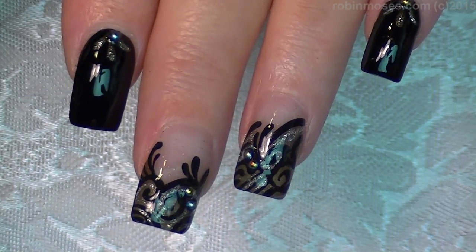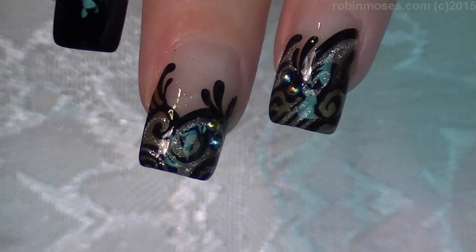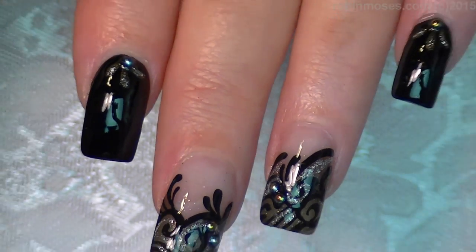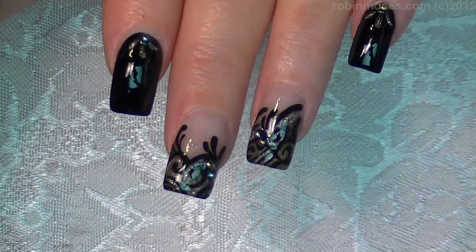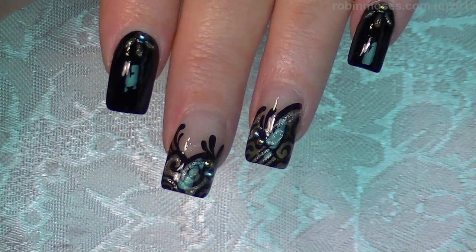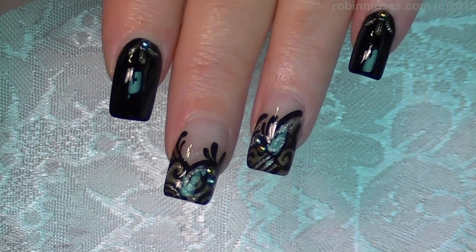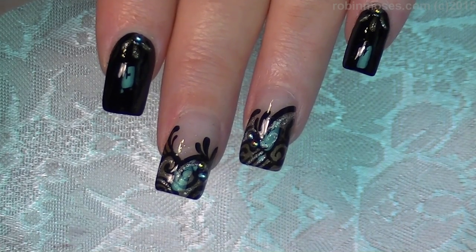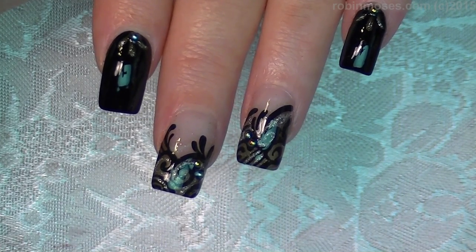Okay, and here is the finished product. Let me scroll down so you guys can see. I upload every Monday, Wednesday, and Friday, so check me out. I'll have this on my blog with other pictures of nails that are both filigree and black and other designs that are like this. Find me at robinmosesnailart on Instagram, Facebook, and all the other places.